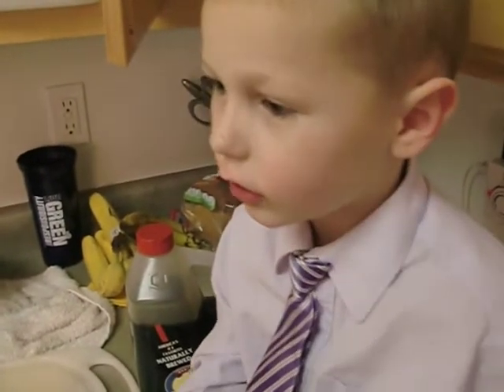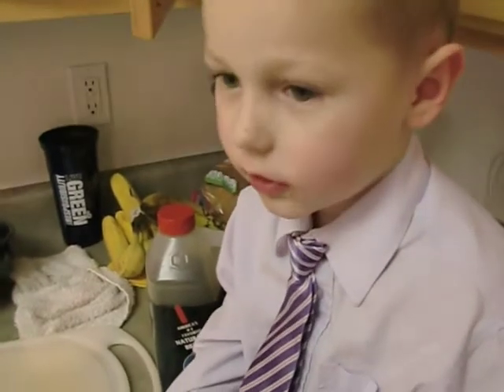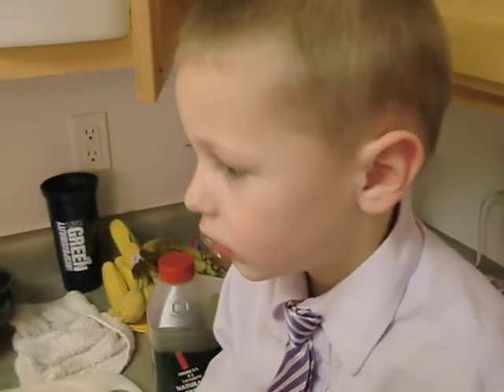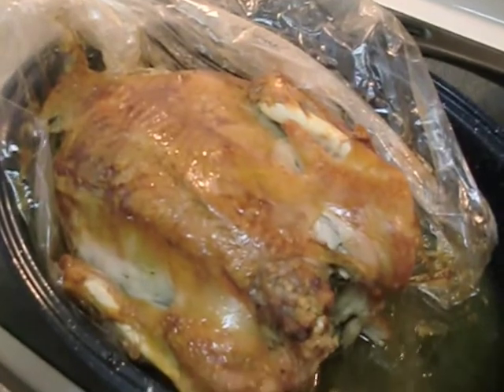It's got soy sauce. Soy sauce. Yep. What else is on his apron? Is it a turkey? Yes. Does this turkey look like it will be good to eat? Mom thinks it looks yummy.